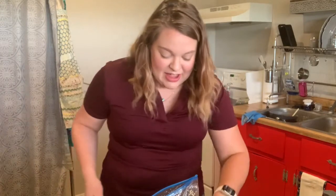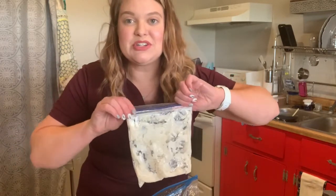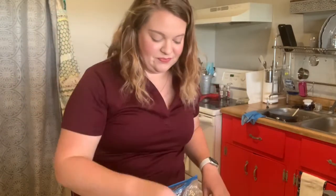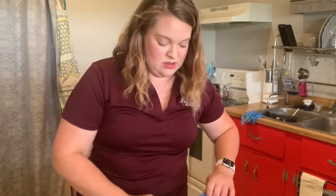All right, everybody. I hope y'all enjoyed today's project. I know I sure had fun and I had a good little workout too. Go ahead and post a picture of your ice cream below. I'm going to stick this in the freezer, and you can always reuse your ice as an ice pack so I'll stick that in the freezer as well. Have a great day and stay safe. Bye!